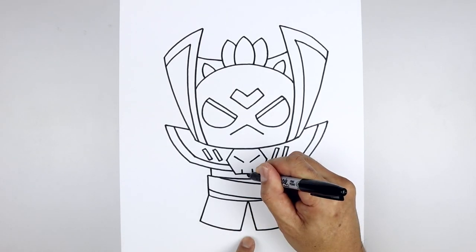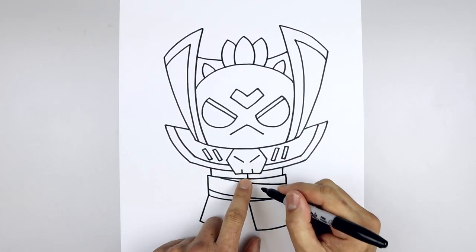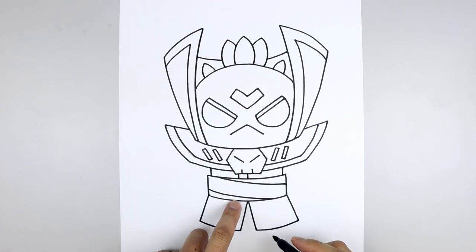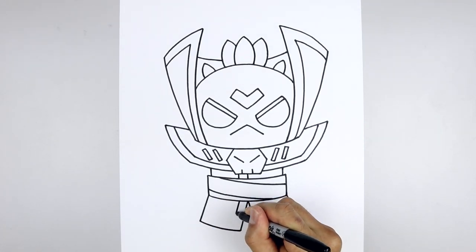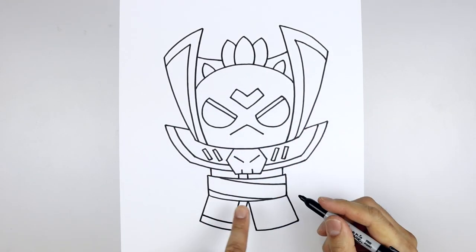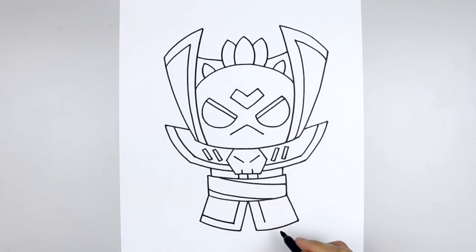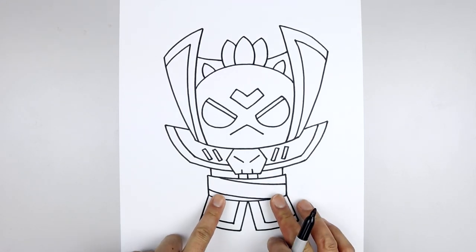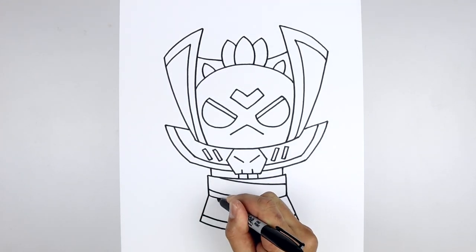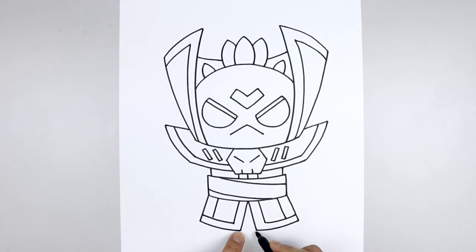Now we're going to move back up and separate the body with a short line, and add a thick trim along the inside and bottom. Let's step over — a straight line coming down, line this up underneath the belt, angle down and out. Let's do the same thing on the right. Let's add another line along the side — starting on the left, angle down and out on both sides. Now from the inside corner, we're going to step up and draw a straight line going across.